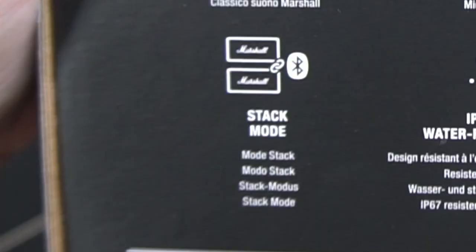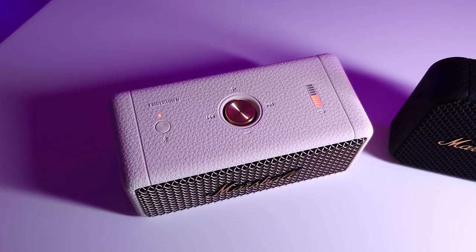There's also a new feature called stack mode. Basically, you can daisy chain any number of Embertons and Whelans to spread your audio across a wider area. So you can have one in the kitchen, one in the study, another in the bedroom, all playing the same music as long as they are within Bluetooth range. It lets you set the same mood throughout the house.